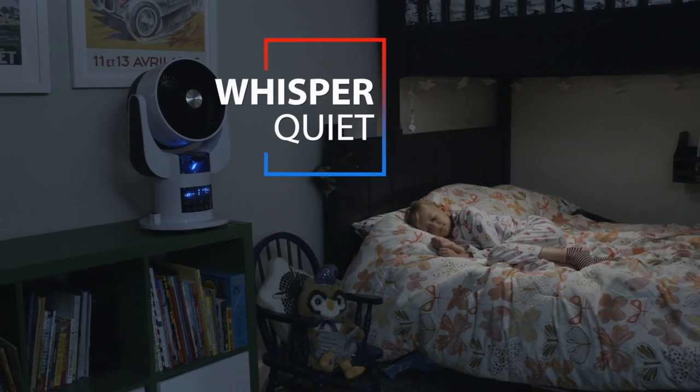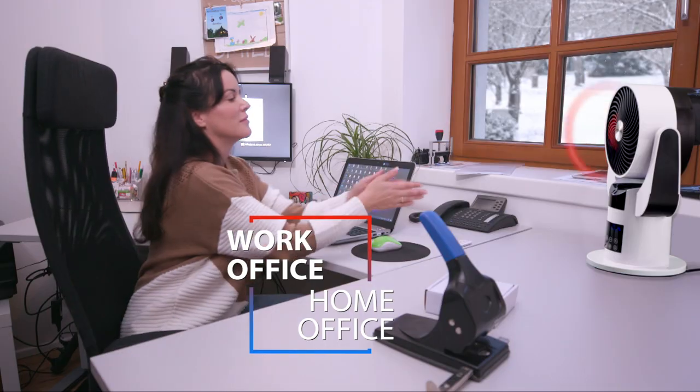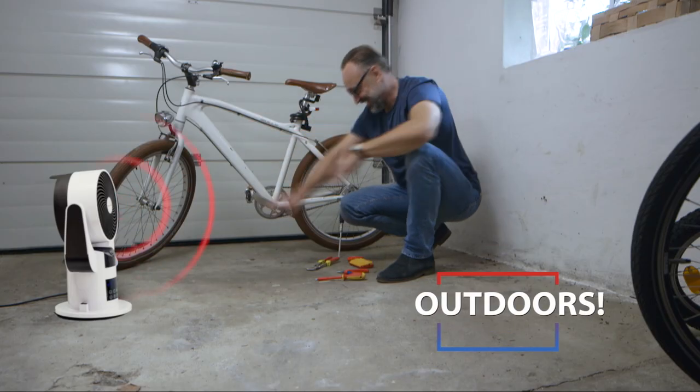The SmartAir is whisper-quiet, too. SmartAir is also perfect to use at your work office or home desk. It's also super efficient for clothes drying, and it can quickly heat or cool outdoor areas, like your garage.